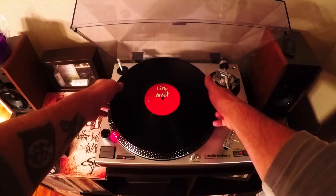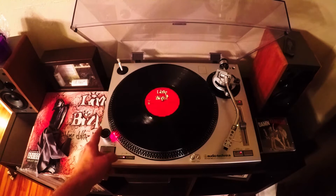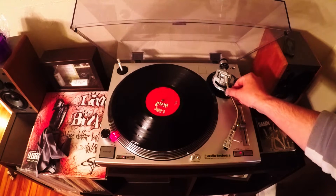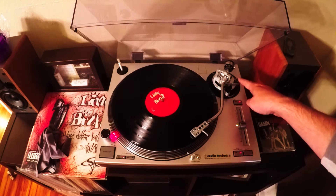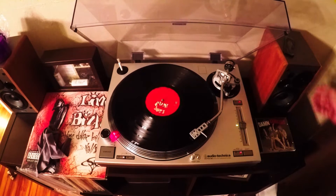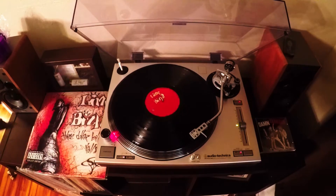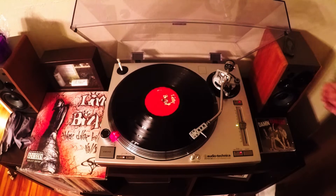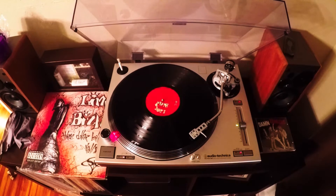We'll go ahead and throw this on — side one. Let me turn this off and check for warpage. Nothing — perfect, that's what I want to see. We'll go ahead and start this. I know there's an intro; I'll try to cue it up a little bit inside — I don't want to listen to the intro. And there's the drop — ah, perfect. Right on 'Pollution.' Good song, one of my favorites. This is sounding good, this is sounding promising.